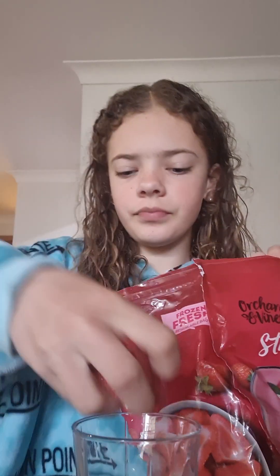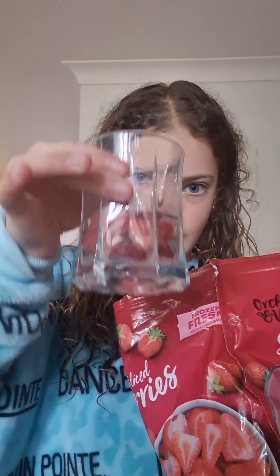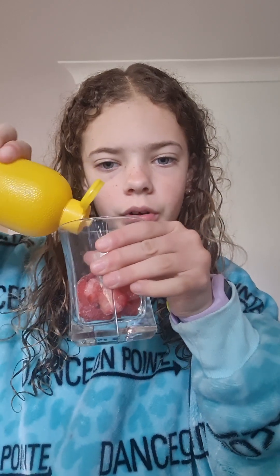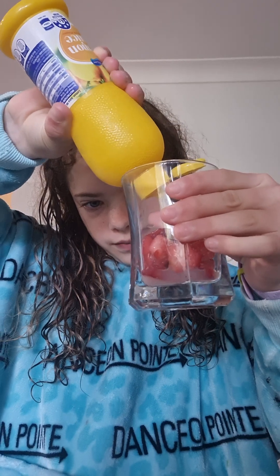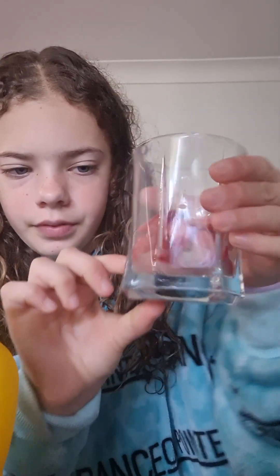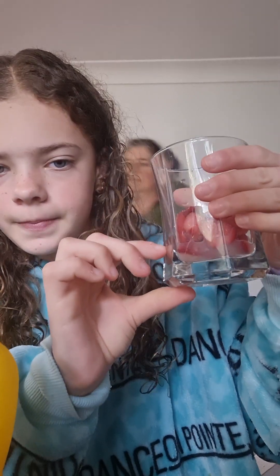And get a few more. Step three, get some lemon juice and then pour some in until you have about that much. So that much lemon juice.